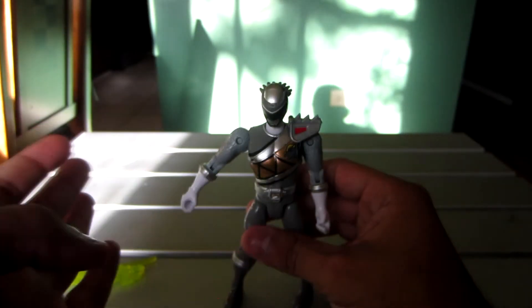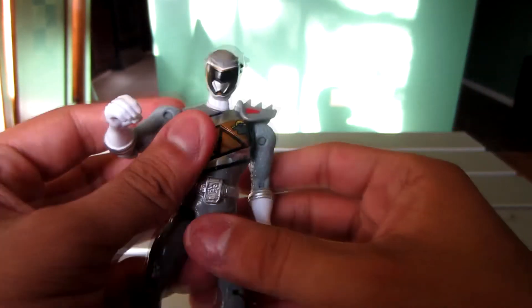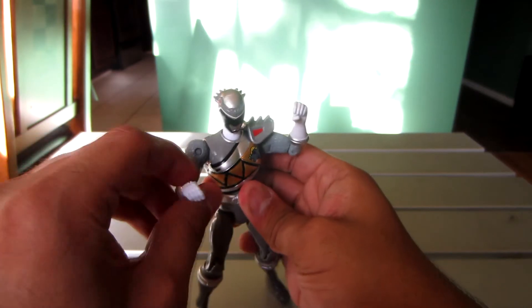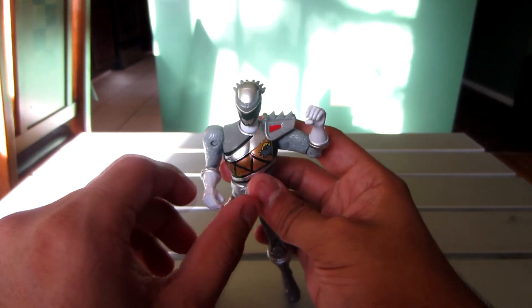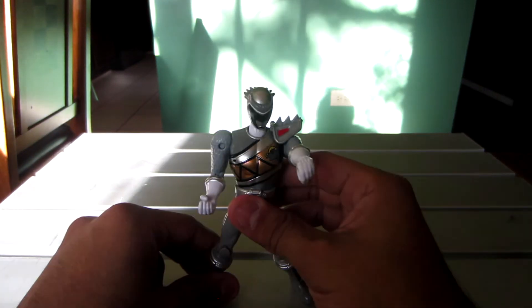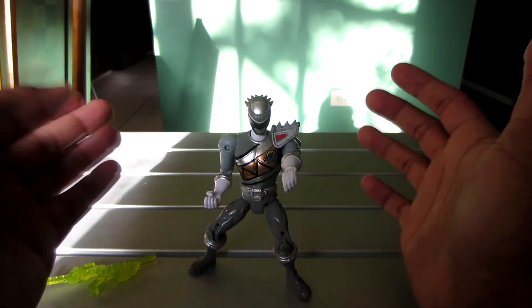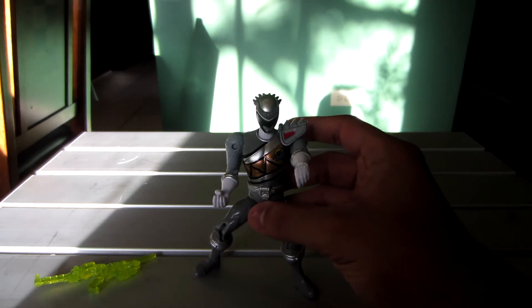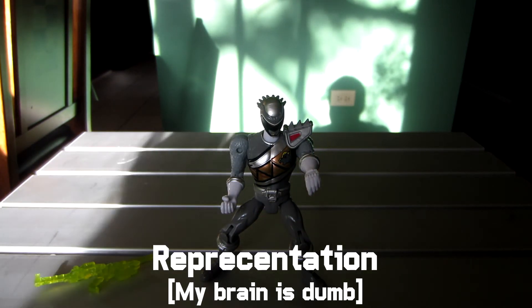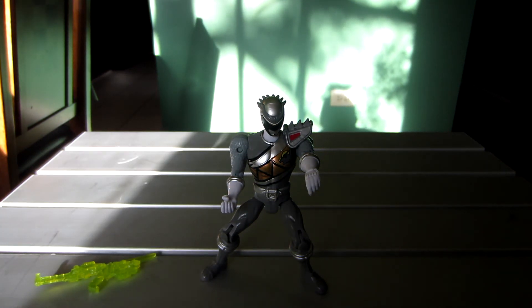That's pretty much it for the review. Again, the only gripe I have is the hands — I did break the cuff off. Looking at the back of the box, he's posed like this punching the air, so I'll try something like that. That's a pose! But that is it for this review. I hope this was helpful, and I would recommend it if you want a Graphite Ranger in your collection. See you in the next one.